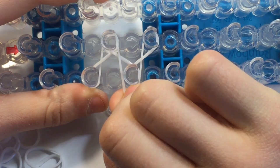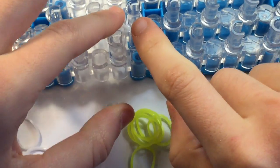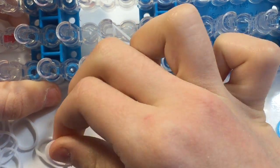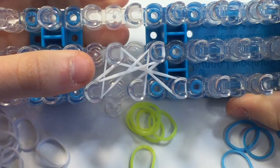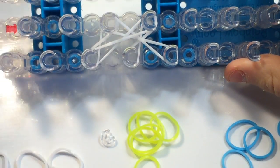Instead of going diagonally to here, I'm going to go to the next pin over, so it's a long stretch. And now I'm going to do another long stretch connecting these two pins. So it will look like this — hopefully that makes sense.